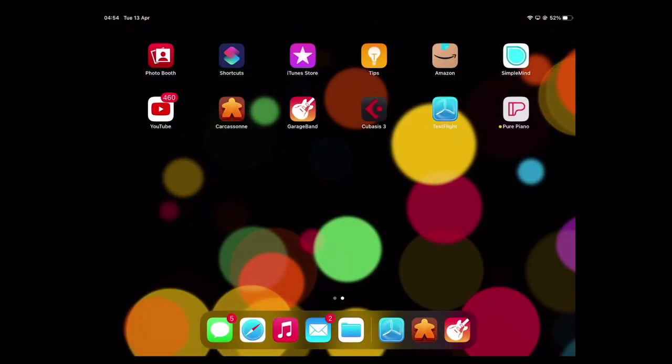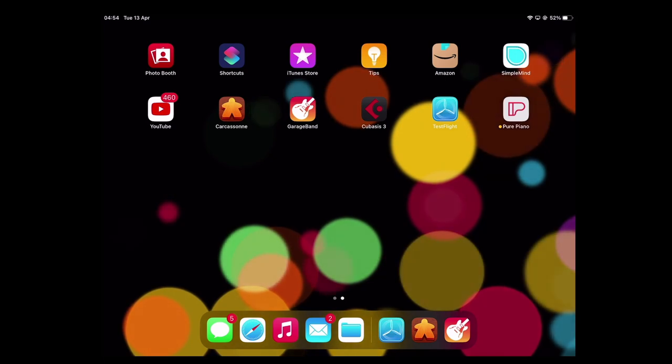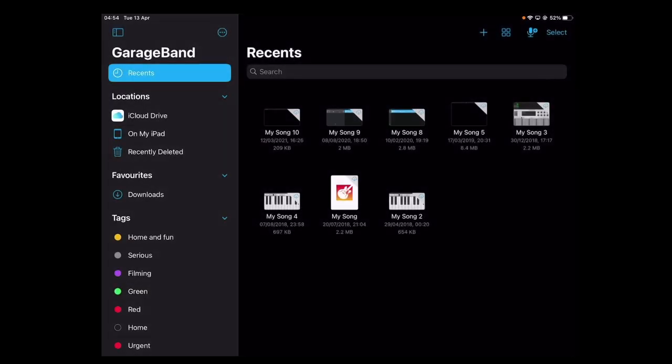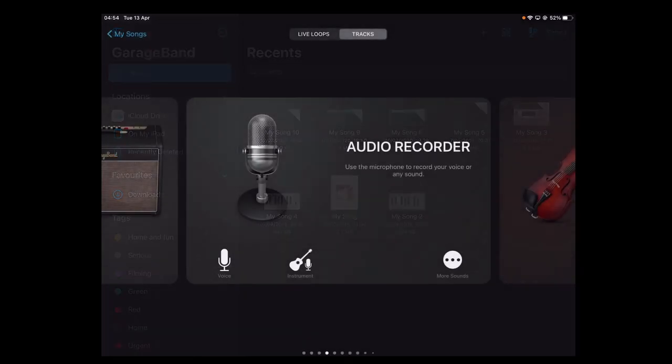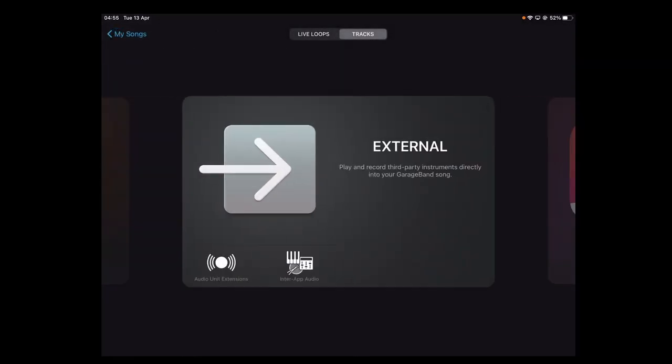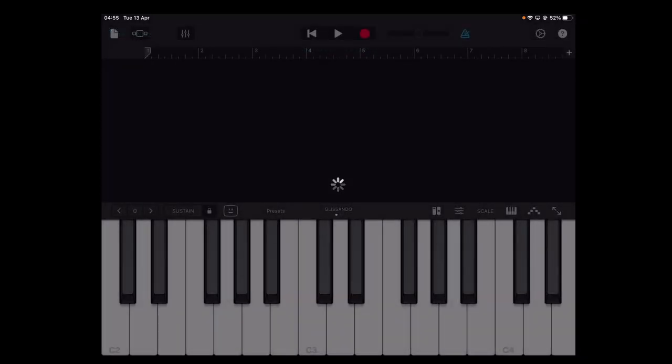In our demos we've been using Pure Piano as a standalone instrument, but of course you can use it as an AUV3. For instance, if I was to open GarageBand, create a new project, pan across to external, and select Pure Piano — so loading it in, and there it is — we can record it now.